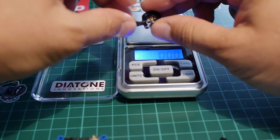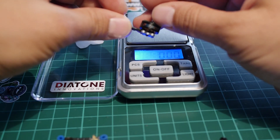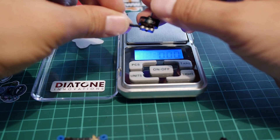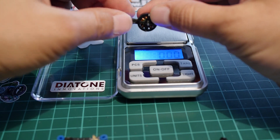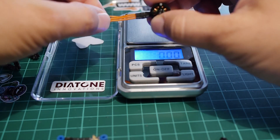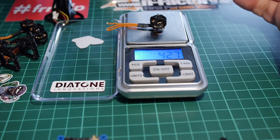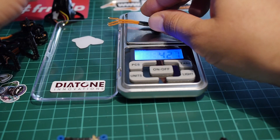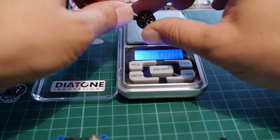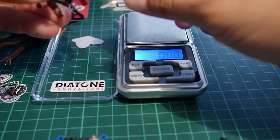These are the Mamba Diatone 1103 8500KV motors, which is one of the smallest motors in this product lineup. It comes out at 4.27 grams. It's not the lightest, but you can find heavier motors as well. They perform very well and are perfectly fine for a 2S build.